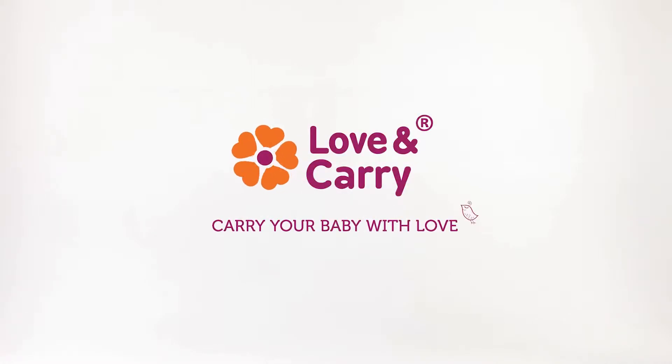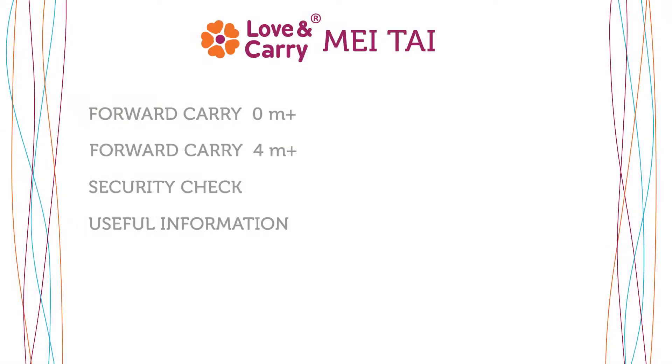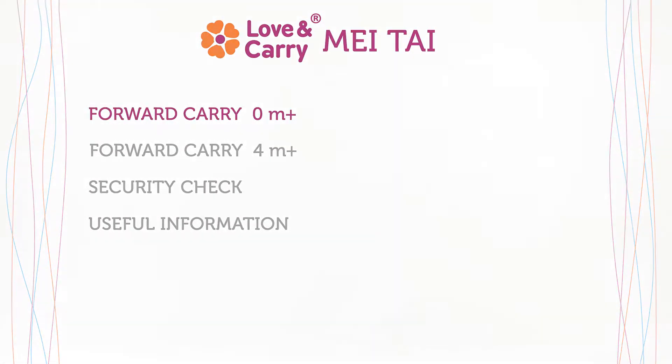Love and Carry. Carry your baby with love. Love and Carry May Thai Baby Carrier.